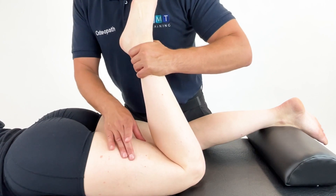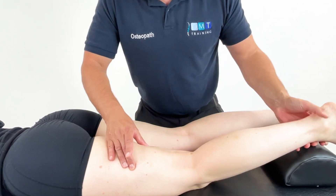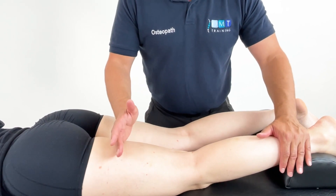After that time has elapsed we move back nice and slow towards the neutral resting position, and we can give another 10 to 20 seconds for the patient just to relax here.